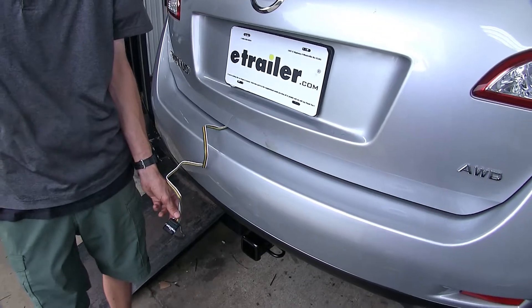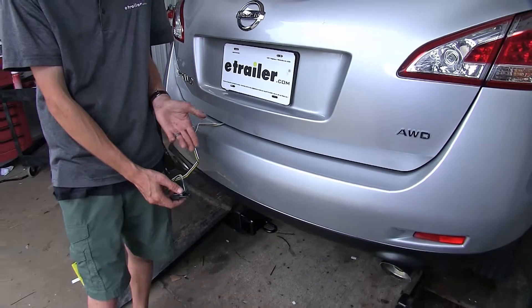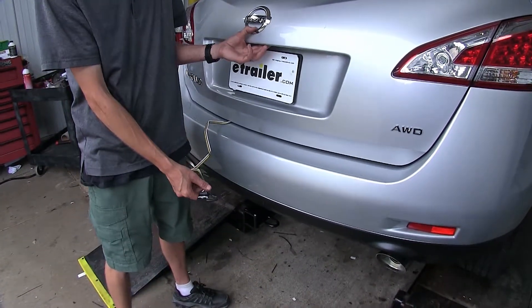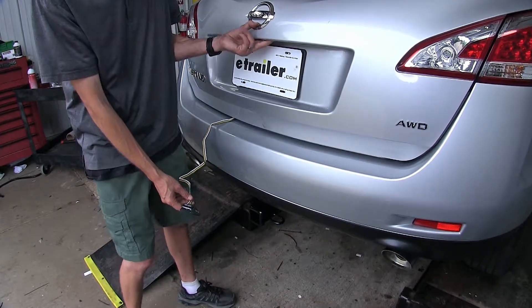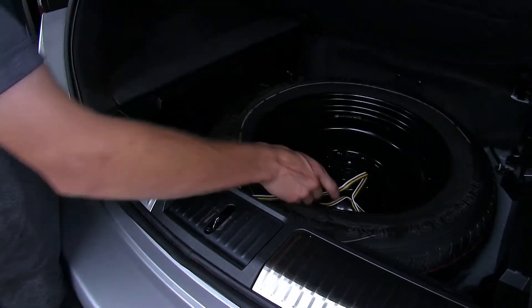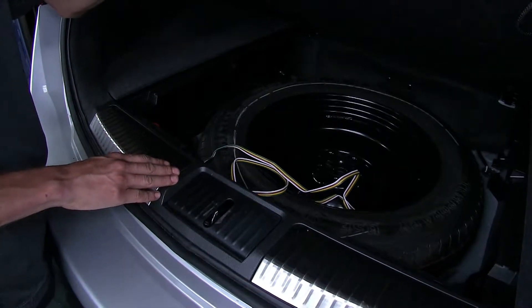If we have a look at the Murano that we have here today, we have the Curt wiring harness installed. The Tekonsha will look very similar to this, almost identical in fact. Now both of these are designed to be stored inside the vehicle when they're not in use. You can just open up your hatch and store it inside your spare tire compartment, so it'll be out of the way. You don't have to worry about it interfering with any of your cargo as you're loading it in and out of the vehicle.